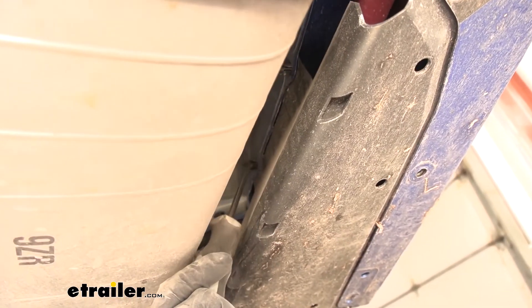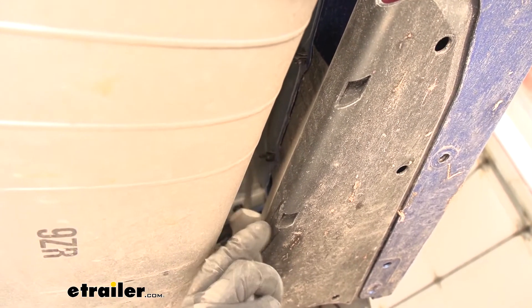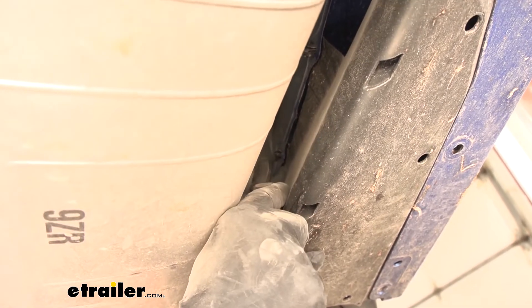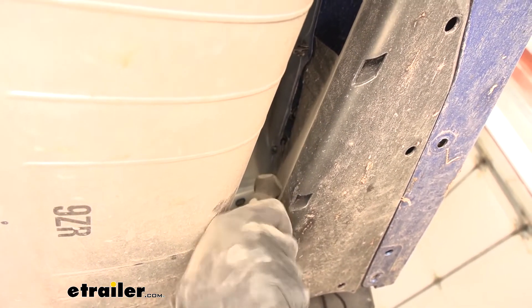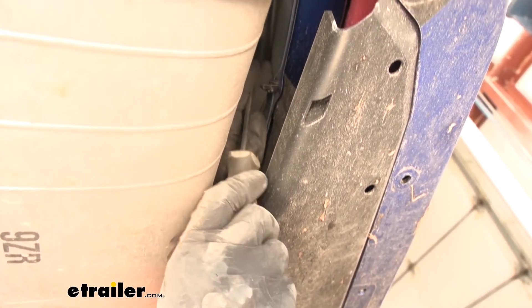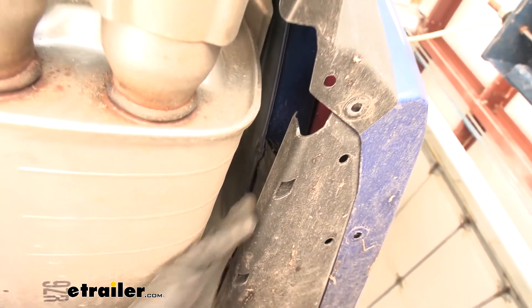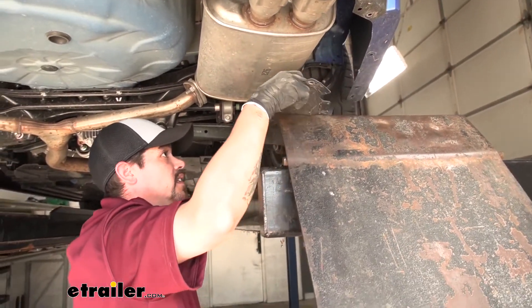Now the push pins on the outside of the muffler are going to be a little tricky because they're actually coming from the outside going in. The same concept still applies — we want to push the center section out. Take your screwdriver and push in on the center, which releases the tension on the push pin. You can even pry between the two sections to get it to come loose. It's really just a matter of pushing that push pin out rather than prying on it.